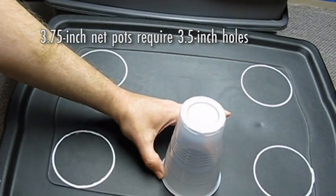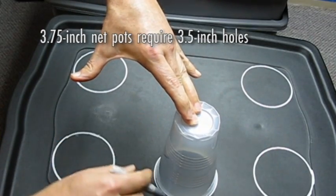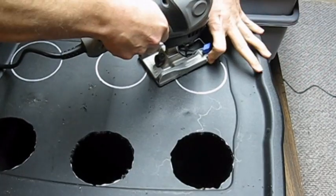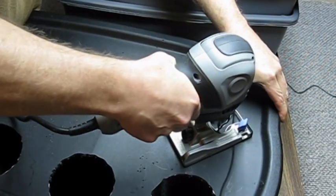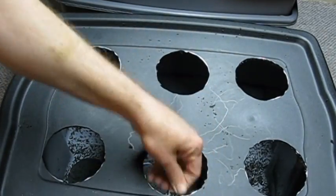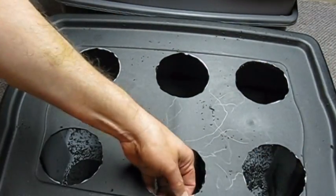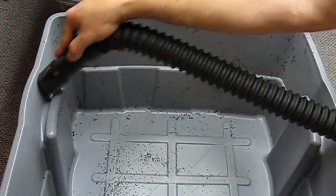Draw a 3.5 inch circle in each corner of the lid and two circles between the side holes. Make sure the holes are fairly evenly spaced. Do not place the circles too close to the edge, as the side of the lid will help support the plants. Cut out all of the circles. Clean the edges of the cut area and completely remove plastic debris — it's important to remove all plastic shreds as this debris could fall into the water. Empty the cutting debris from the plastic tote and vacuum out any pieces that cling to the sides.